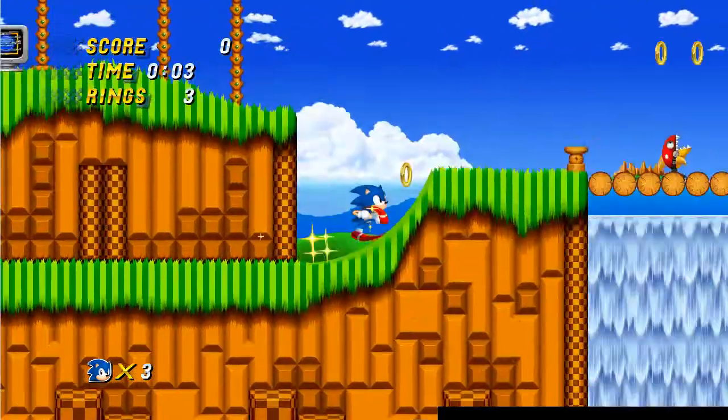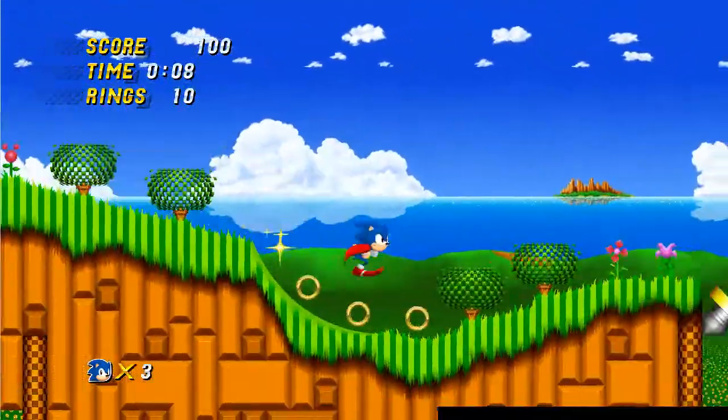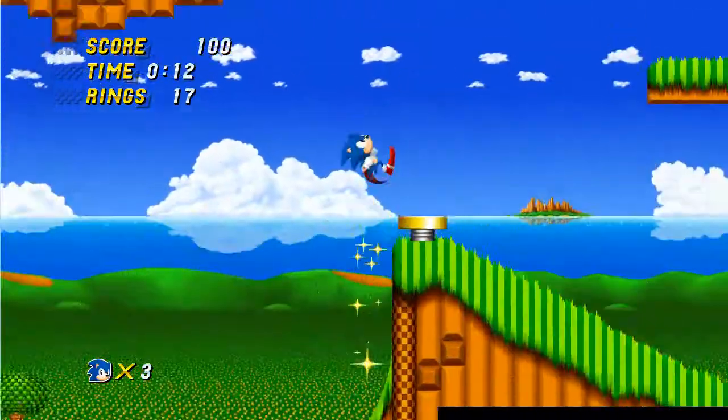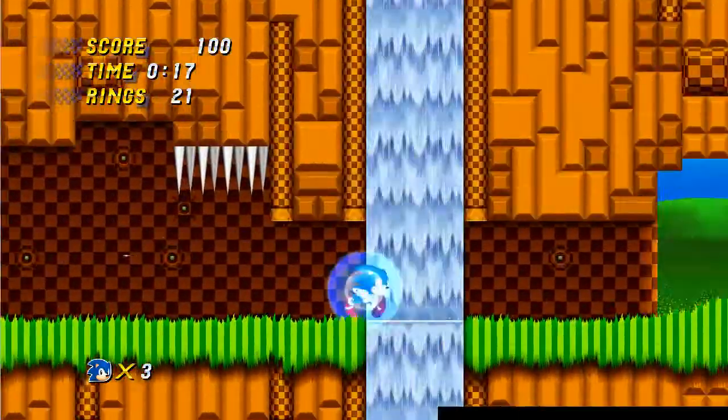Playing this here for the first time at the moment, the first thing you'll notice is that it looks absolutely gorgeous. It's in full widescreen and runs at a native resolution of 1280x720, so nice and big.